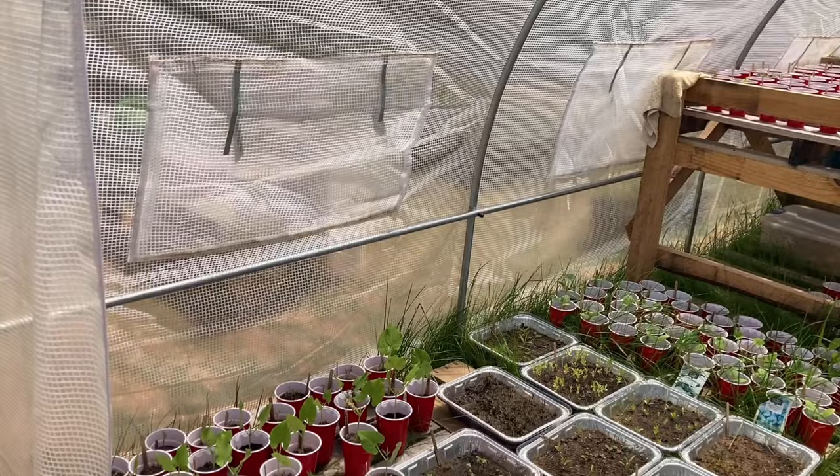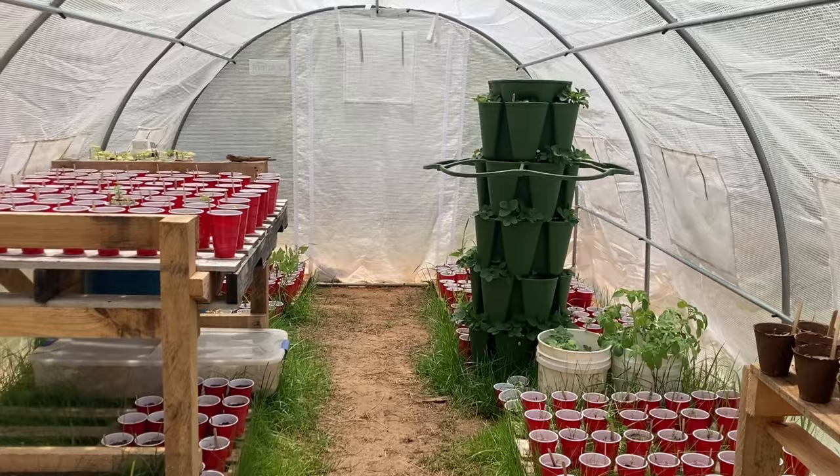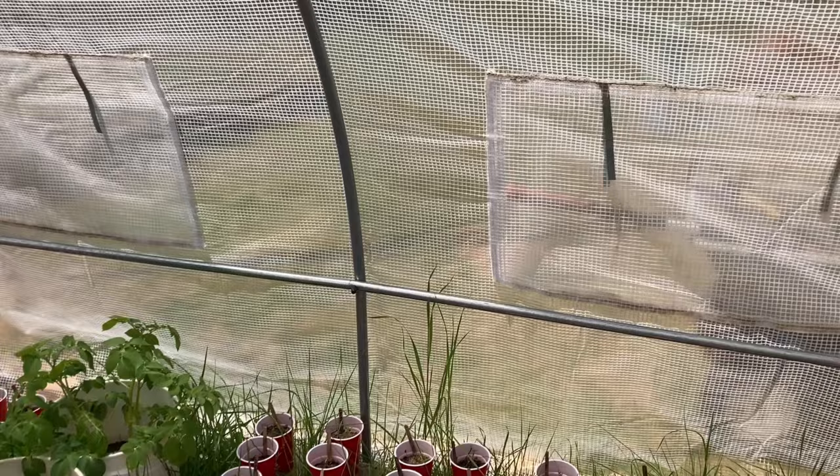To give you a good visual of the size of the inside of the greenhouse, you can see we currently have five pallets lined up on each side. We use these to set seedlings, other plants, and tools on. There's still plenty of room for a grow tower, water barrels, and a spacious walkway from the entrance to the exit. There is even ample working space for the two garden tables.